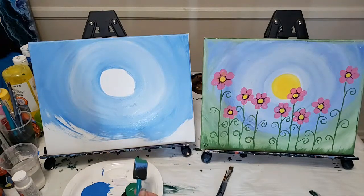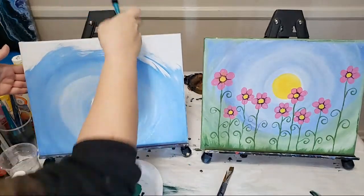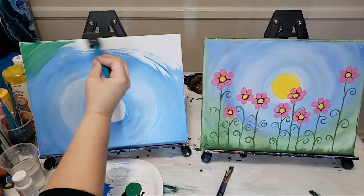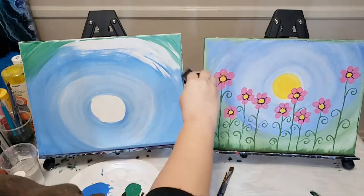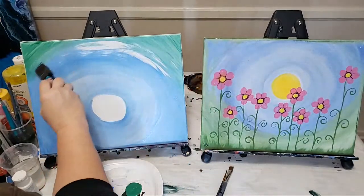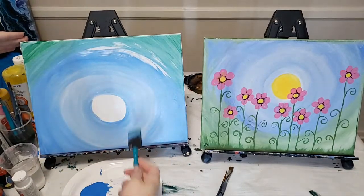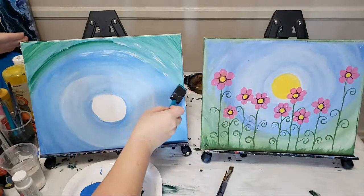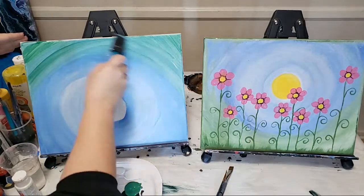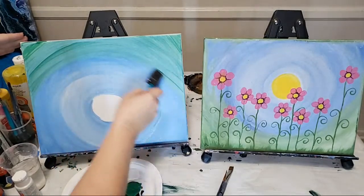Now with the same brush — you don't have to wash anything — we're going to do the bottom. I'm going to flip my canvas over to make it easier. I'm doing green on the bottom here, filling in this bottom circle and letting it come up around the sides. It's going to blend with the blue a little bit because we didn't let it dry, but that's okay. We're just giving it a curved ground.